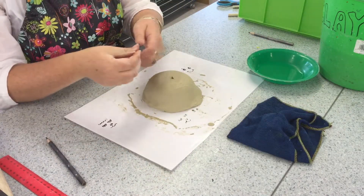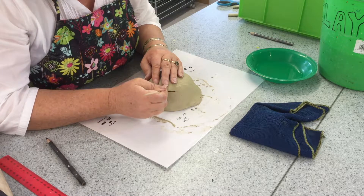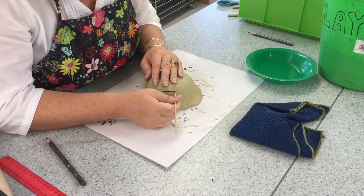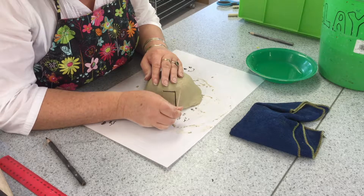Welcome back. I have just gone to get some water and made sure that any spare clay is covered in my wet cloth. Using my stick I am now tracing out the door for my little dome house.